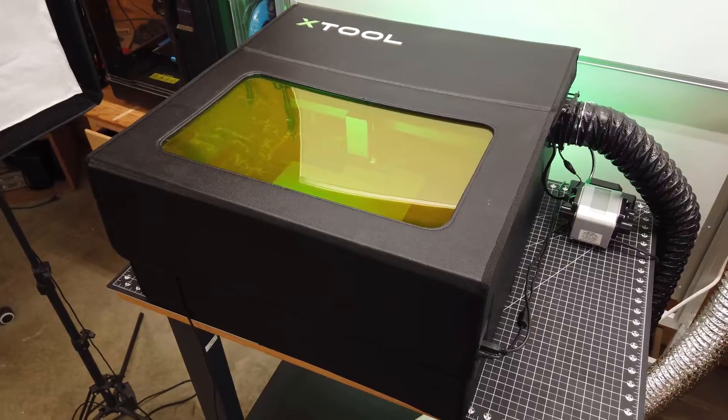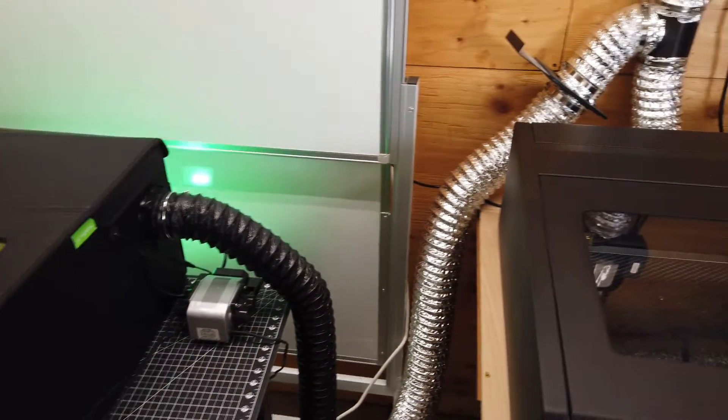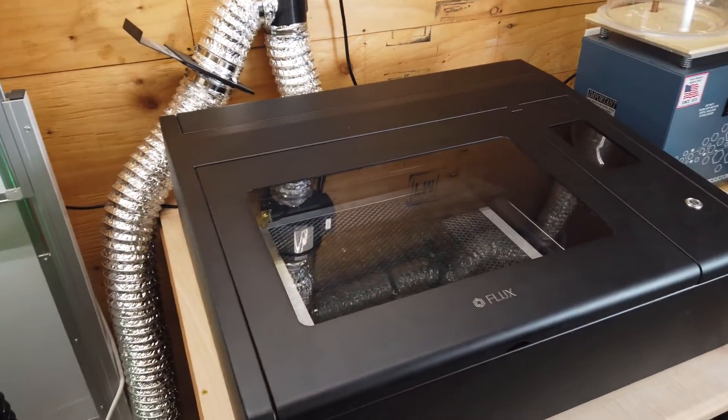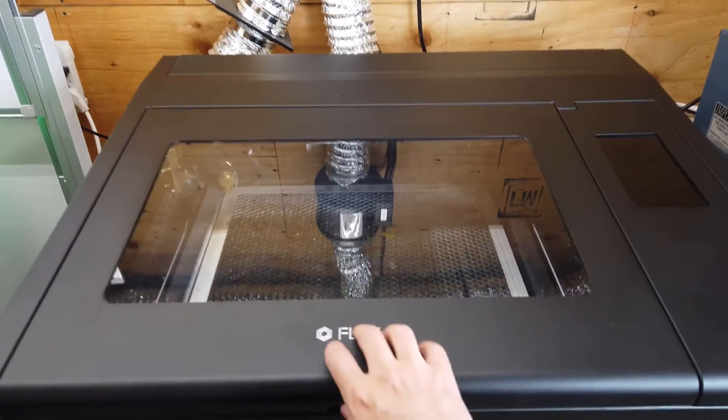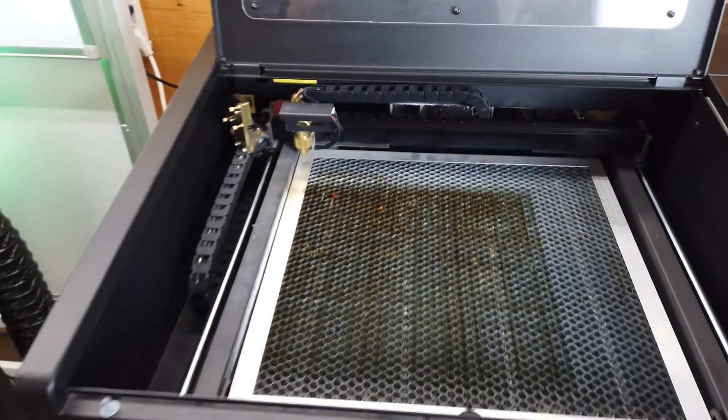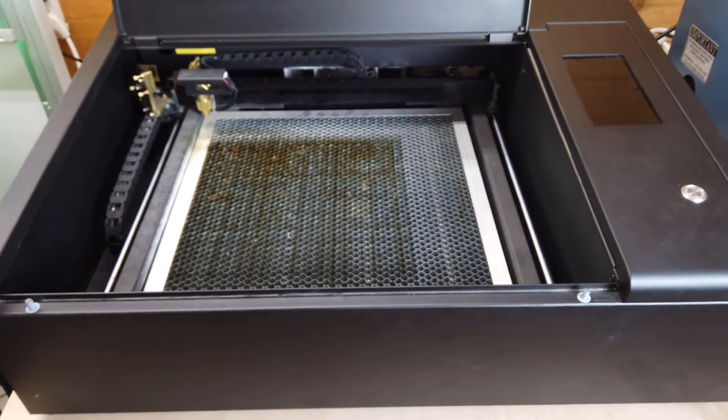Here it is all set up, and you can see it takes up quite a bit of room — almost as much room as my CO2 laser. But this laser pretty much lives right here due to it being extremely heavy and not really meant to be moved around. The Xtool setup can be hung on a wall and everything else can be packed away pretty small.